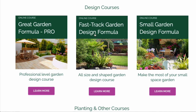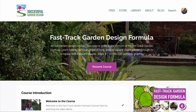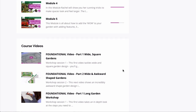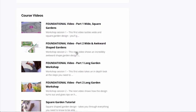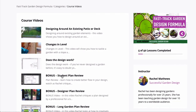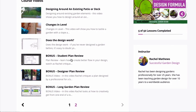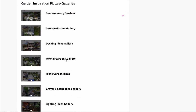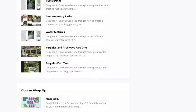Our next course is the Fast Track Garden Design Formula, which covers all sizes and shapes of gardens. It's a much more in-depth course than the Small Garden Formula, but not as full on as our professional course, the Great Garden Formula. The Fast Track Garden Design Formula is also divided into five main written modules, but has a lot more video tutorials that go into a lot more detail. There's more on changes in level, how to know if the design works, and some bonus plan reviews so you can learn from other people's design ideas. It also includes the picture galleries and the designer details videos.